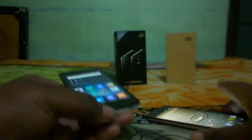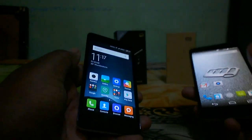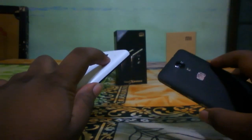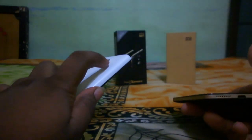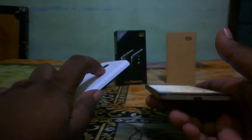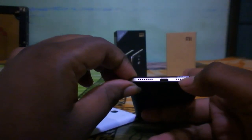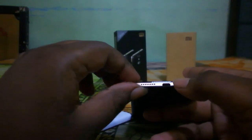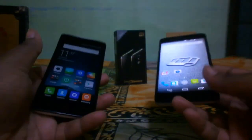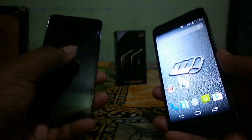Both front cameras are pretty average — nothing special. For sound output, the Redmi 2 is awesome while the Canvas Express 2 is just average. Note that the Canvas Express 2 has two speaker grills but only one side actually outputs audio — the other is a mic hole. In the charging department, Redmi 2 supports fast charging while the Canvas Express 2 does not.